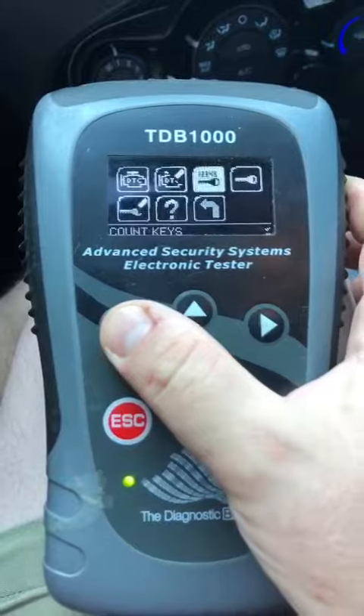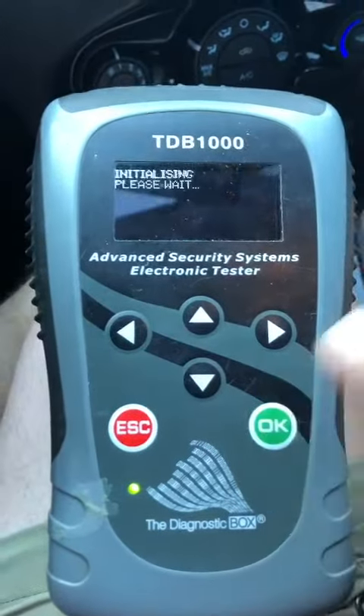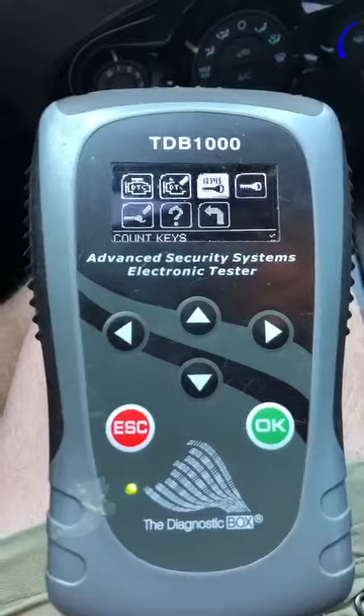Let's go back to our key count to make sure there's four keys. OK, that's it — we're done. Let's go back to our key.